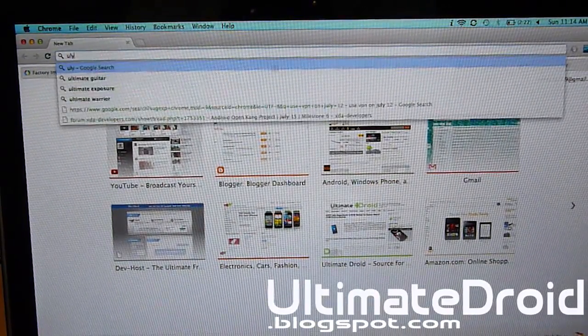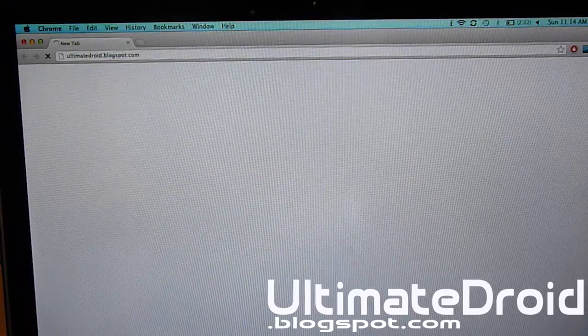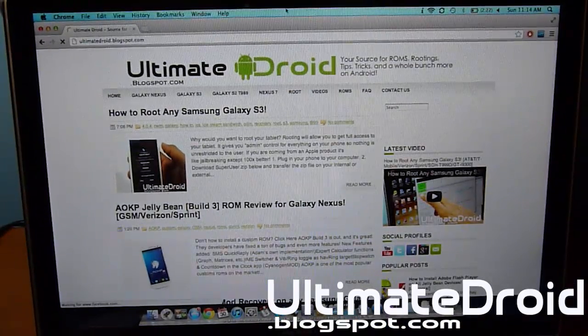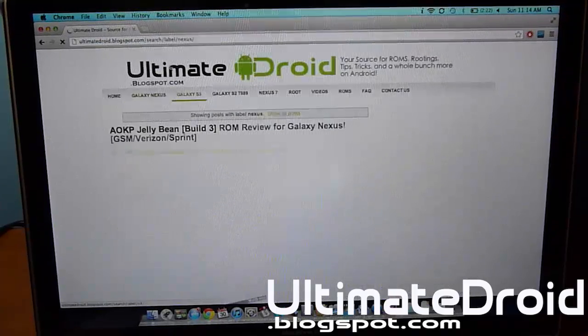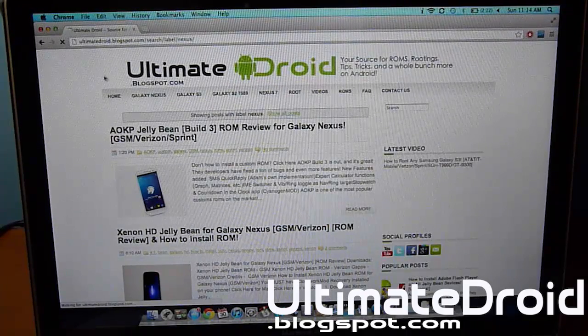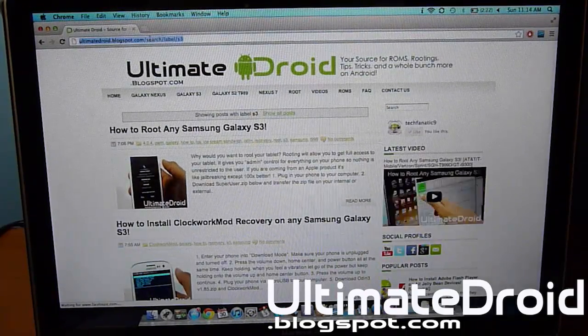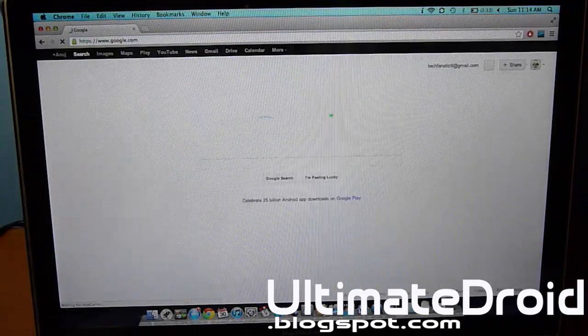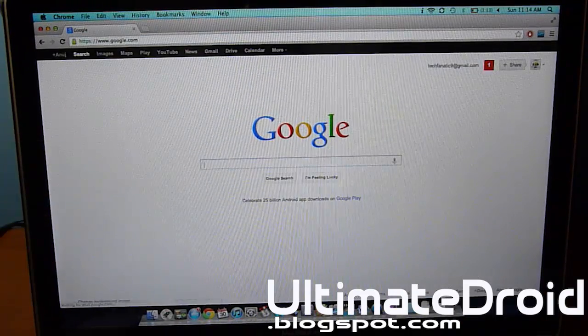Let's go to ultimatedroid.blogspot.com, my website — and there you go, it's loading up. Let's click on a tab to make sure everything's working, and everything is working flawlessly. Let's go to google.com — it should be loading — and there you go. That's how you get free Wi-Fi tethering.